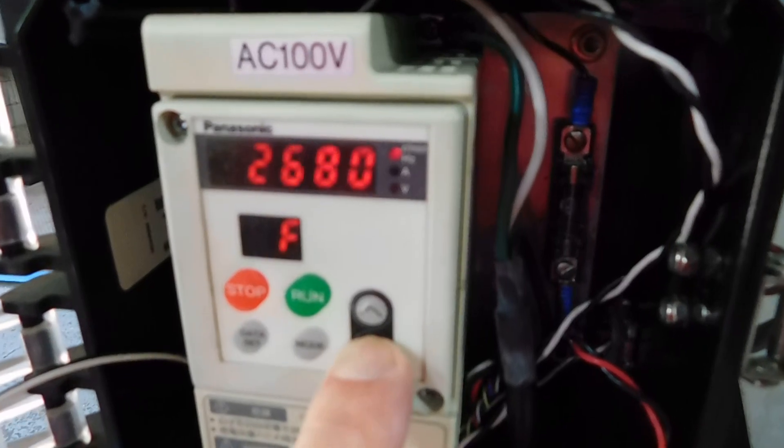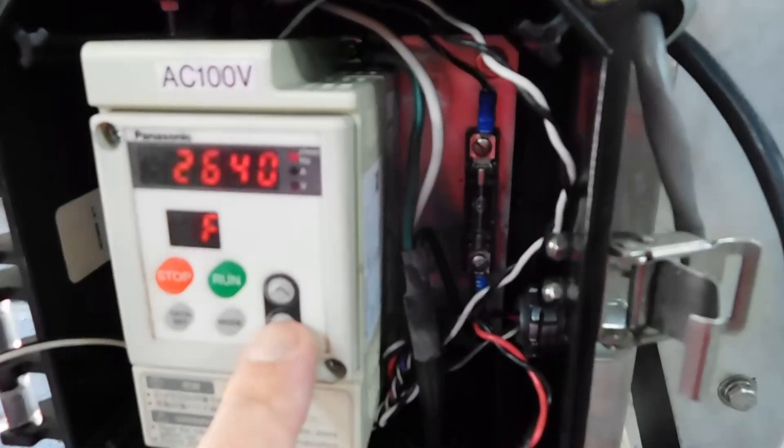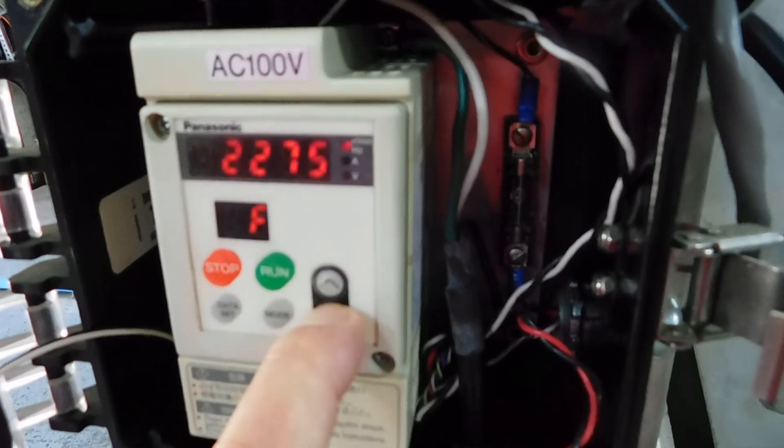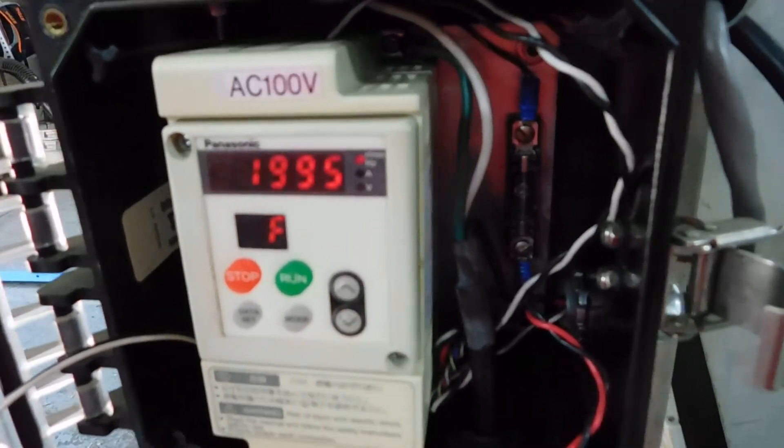That's up to about 3000 here — they have it set to run in revolutions per minute, so we're not entirely sure what that actually translates into in terms of belt speed.